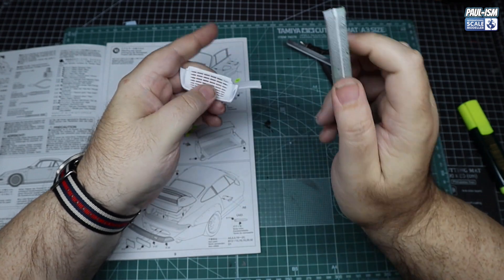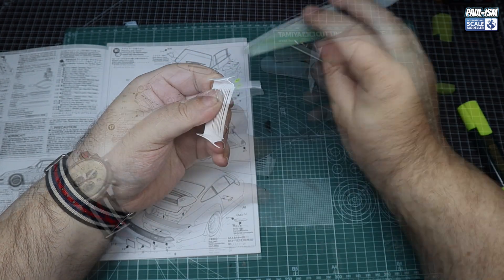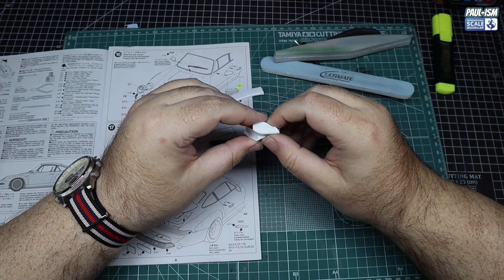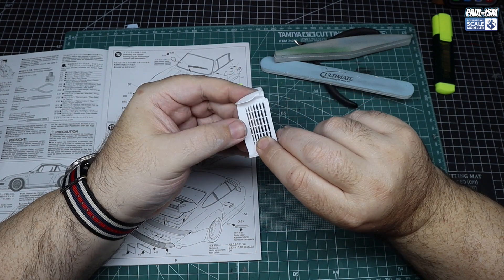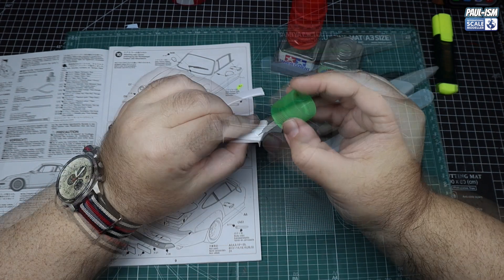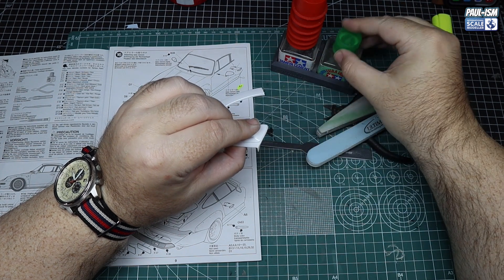If you do a good job and it's completely seam free, it's going to look really good - so it's time well spent. Some of the older Tamiya kits - and this isn't even all that old - can be a bit of a pain with some of the fills. The 959 is the same on the rear spoiler. You can see the seam line there where we're gluing; that's all going to need to be filled.